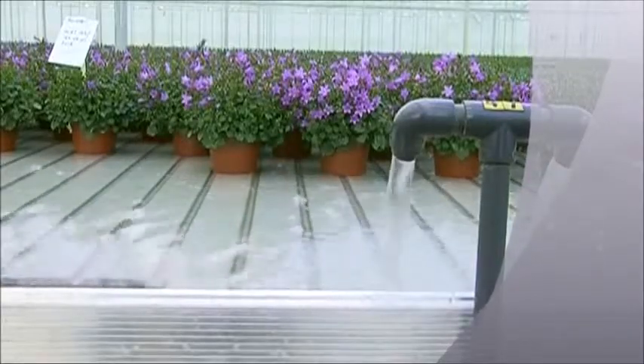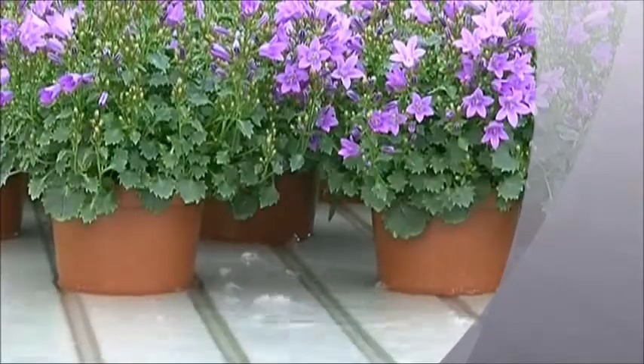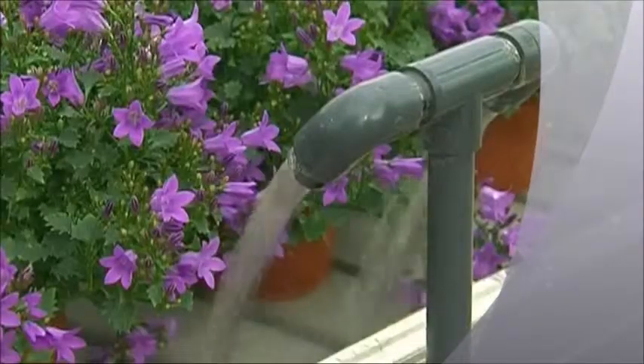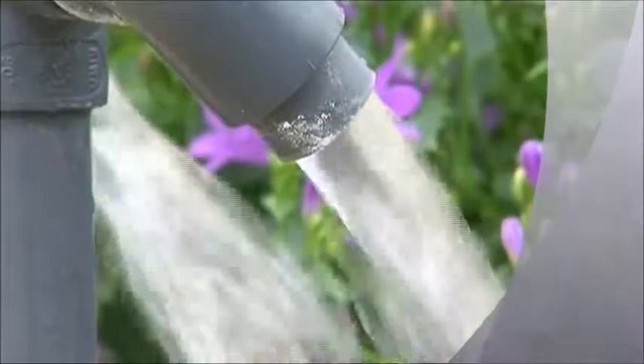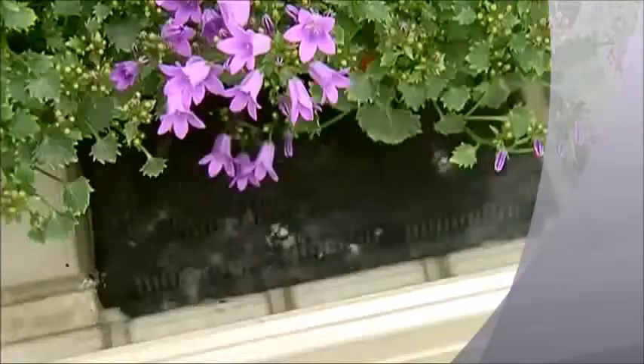The fundamental principle of hydroponics relies on fertilized and aerated water, which provides both nutrition and oxygen to a plant's root zone. Because of this, Danish Hydro Tray is only using the best, 100% food-approved materials for the production of the trays.